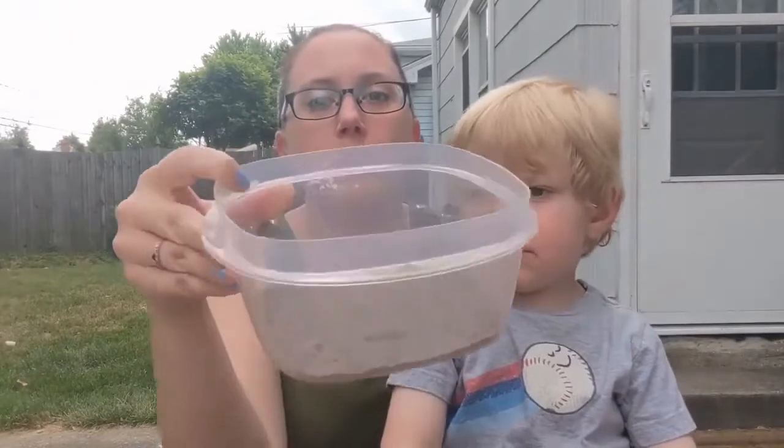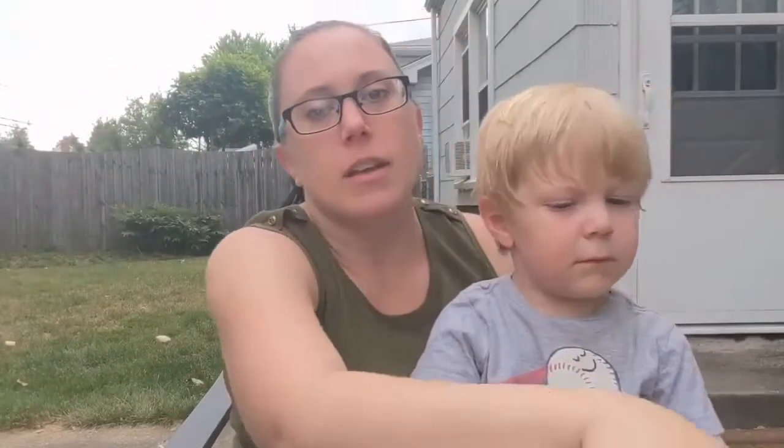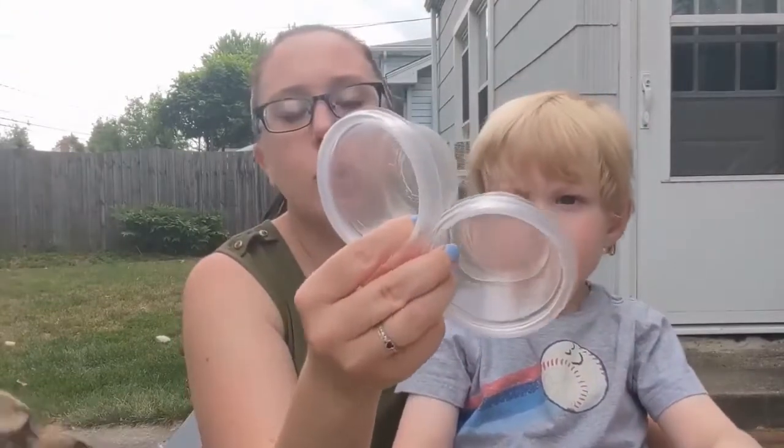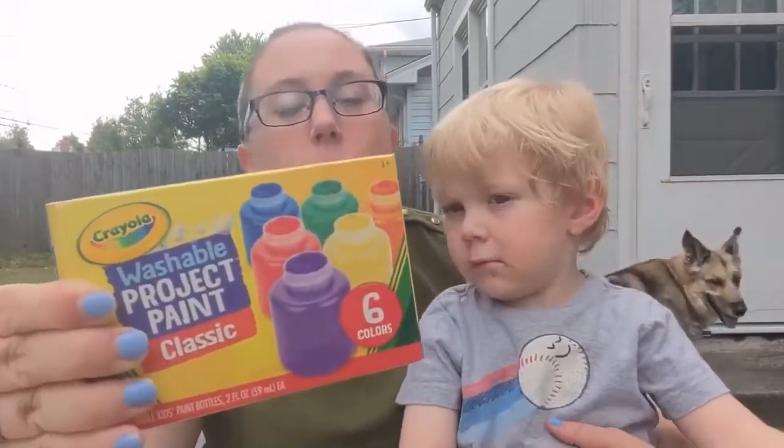I have a little bowl with some dirt in it, some water to add to it to make mud, a spoon to stir, some cups to put the paint and mud into, and some washable paint. The washable paint is the key part, so that you can do it really anywhere. We are going to start mixing our ingredients together and get painting.